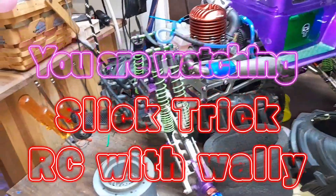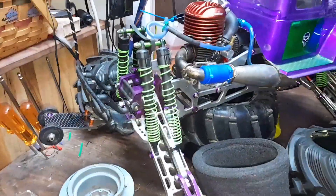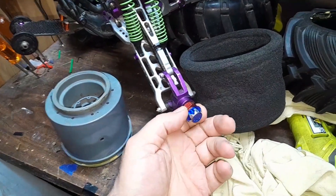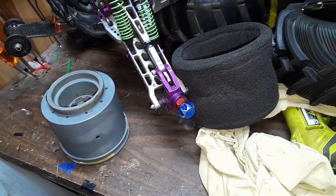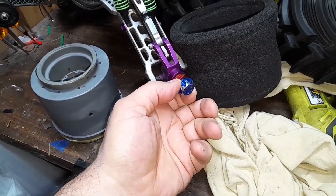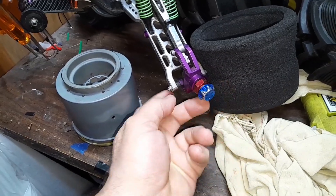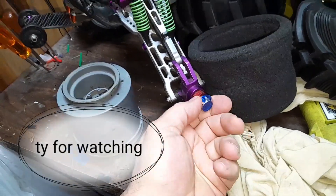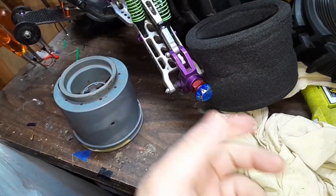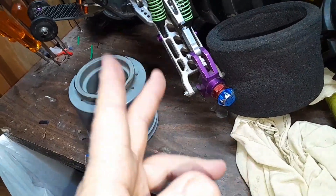Hey, another quick tip — I'm Slick Trick RC. These stub axles right here that mount your wheels: if you shim these, buy some shims and shim them so there's no play in and out. See, this one's nice and tight — there's a little bit of play right there, but not much you can do about that. But shimming it gets the play out and makes the wheels tighter so they don't wiggle.